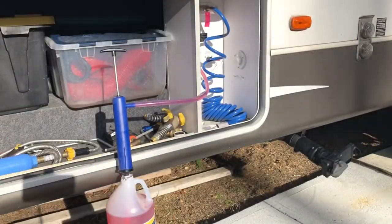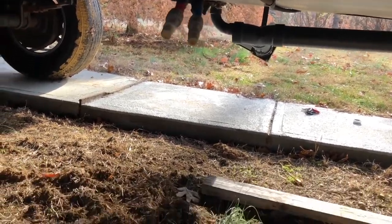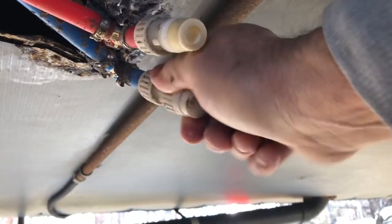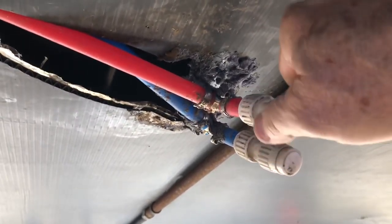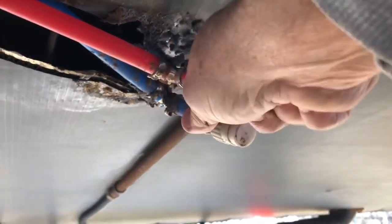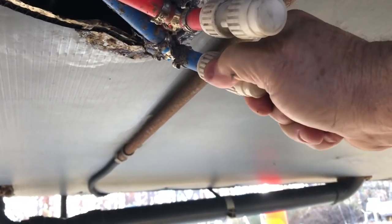I forgot one thing — I forgot to close these low water drains. My antifreeze started coming out the bottom. I forgot to close these low water drains, and I need to put the cap back on our fresh water tank.